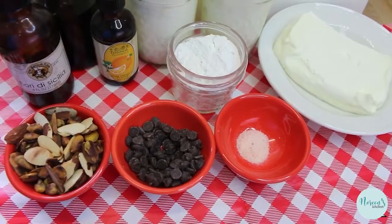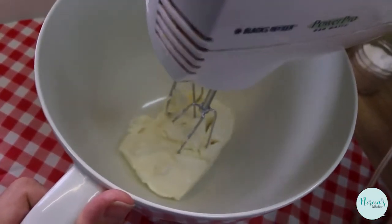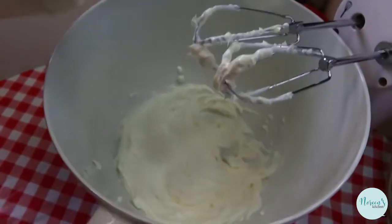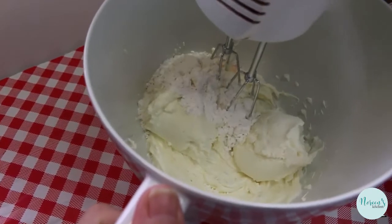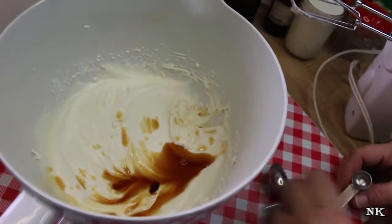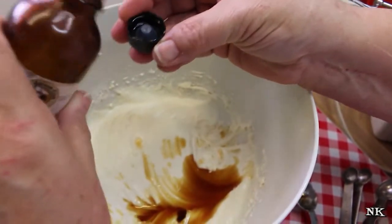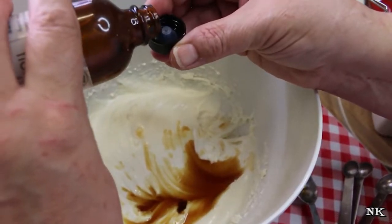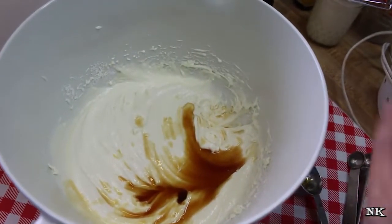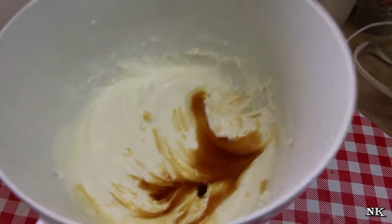First, whip up the cream cheese with a hand mixer until it's light and fluffy. Then add the ricotta cheese, sweetener, and salt and beat together. Add a tablespoon of vanilla extract and about an eighth of a teaspoon of Fiori de Sicilia — pour it into the cap first since it's very potent, a combination of vanilla and orange oil. Blend everything together.